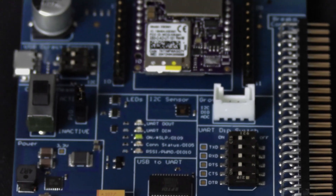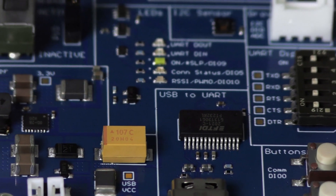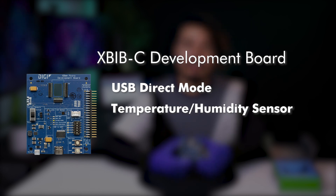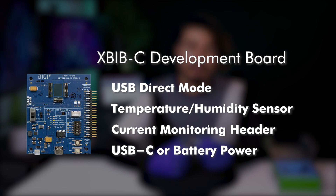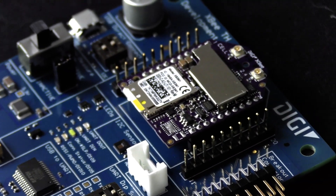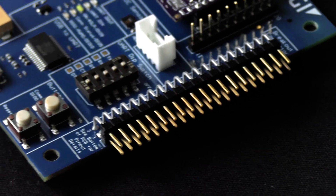The dev kit also includes the Digi XB-IBC development board, which allows you to evaluate all the features of the XB3 module. The board contains a USB direct port designed to interact directly with cellular modules, a temperature and humidity sensor, and current monitor headers for any battery-powered applications. The board can operate by USB-C as well as battery power. It also contains a female Grove connector and a 40-pin header that allows for the creation of any board interfacing to an XB module.